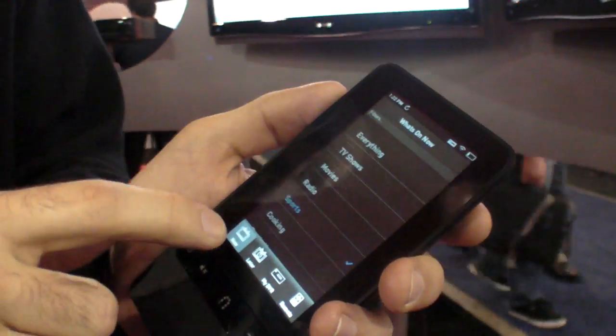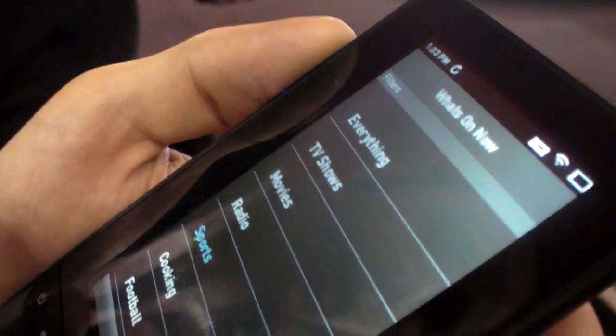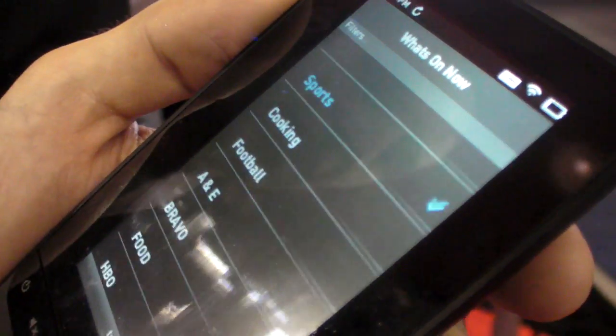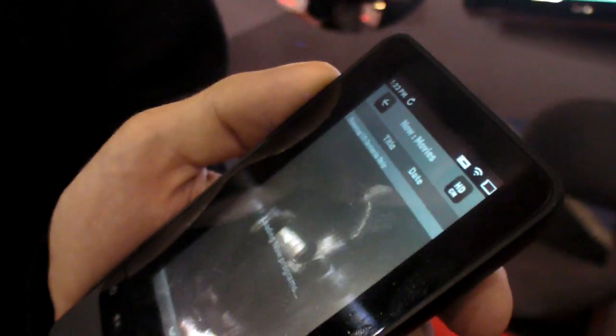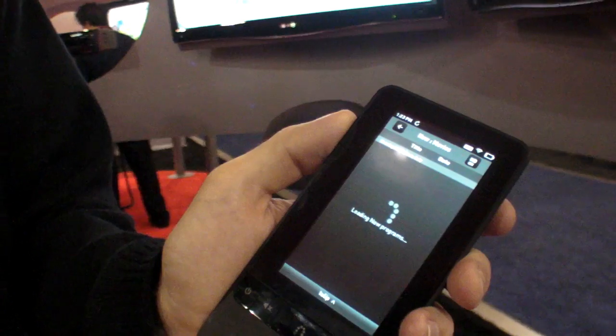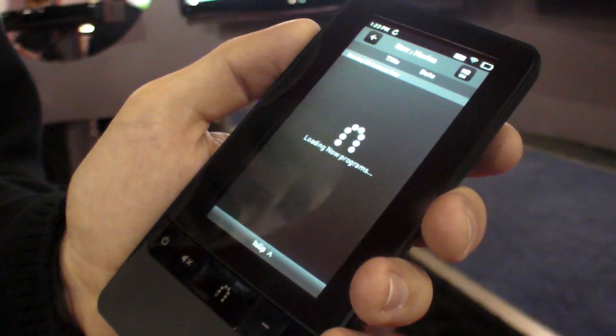If I want to watch live TV, I say, what's on now? And I can set filters, which are basically like favorites. I can say, show me all the movies that are on right now. If you have 200 channels, it can figure it out — it'll go through all the program guide and find all the movies.